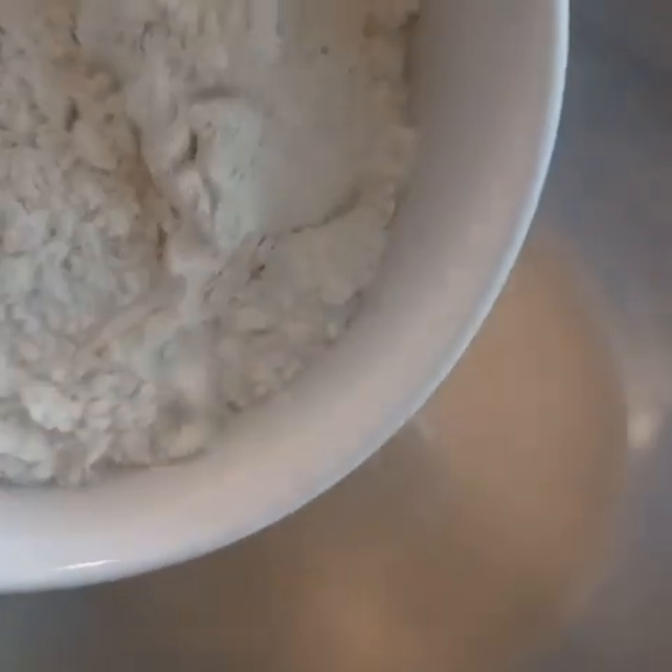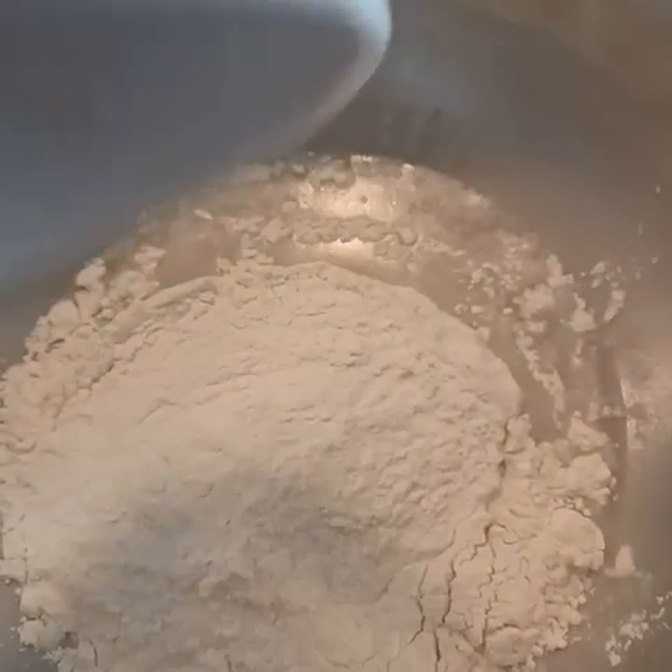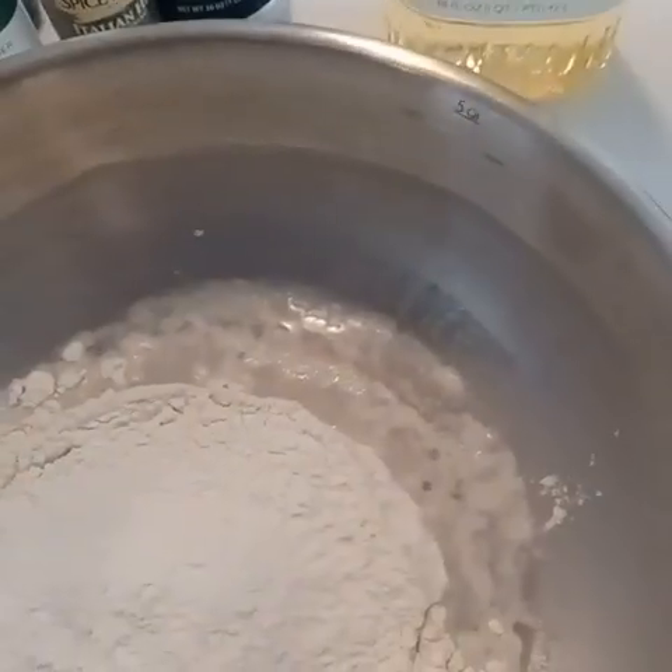If we had added the cream to the water already, we would have had two problems. One, the fat in the cream would retard the yeast's ability to wake up, so we wouldn't know if the yeast is alive for a lot longer. And also, if the yeast is indeed dead, we would have wasted the heavy cream as well. So this limits our waste.